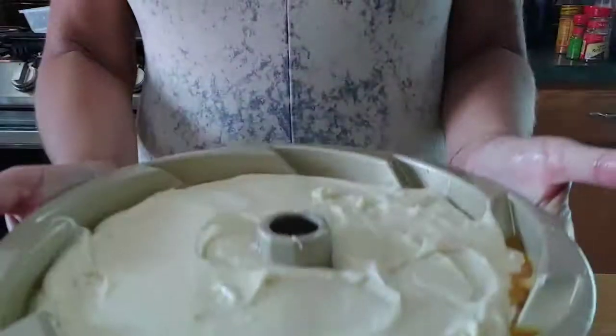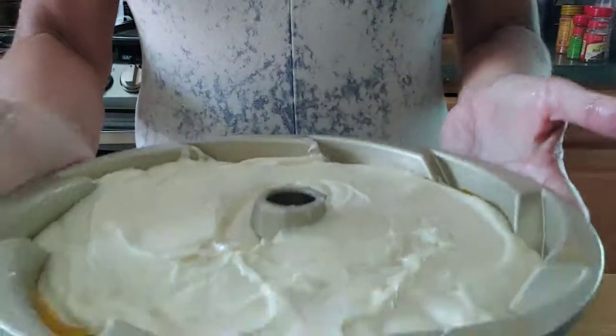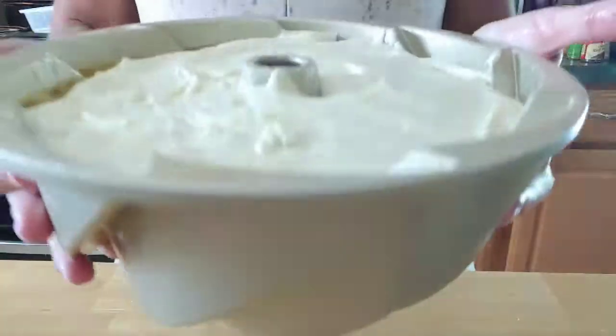The batter's all in there — just tap it down — and we're ready to go.